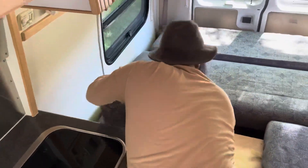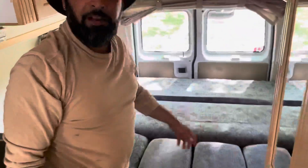Take the headrest, pop one in here, pop one in there, and there you have it — there's your bed.